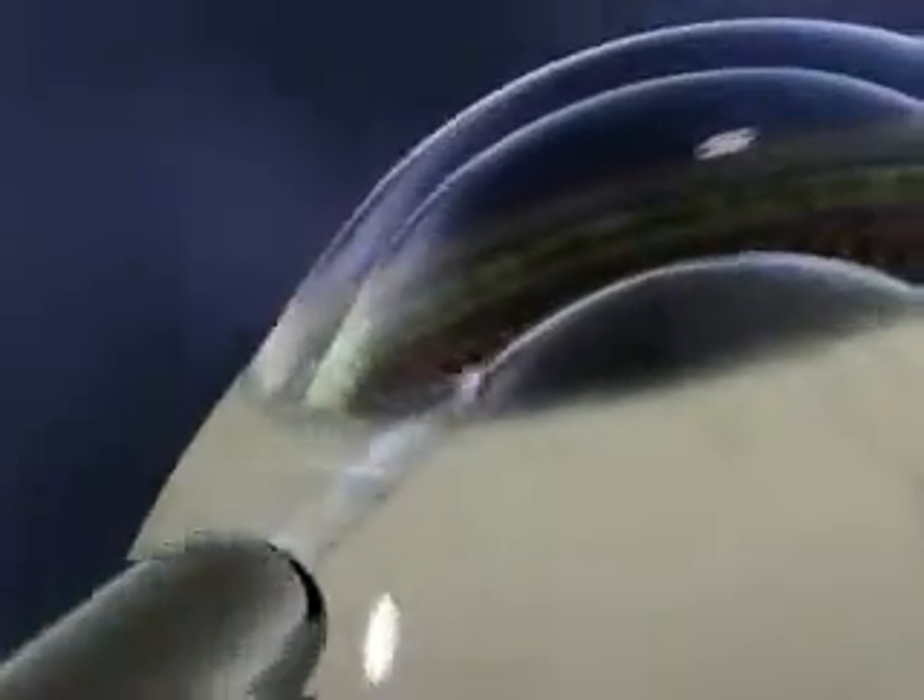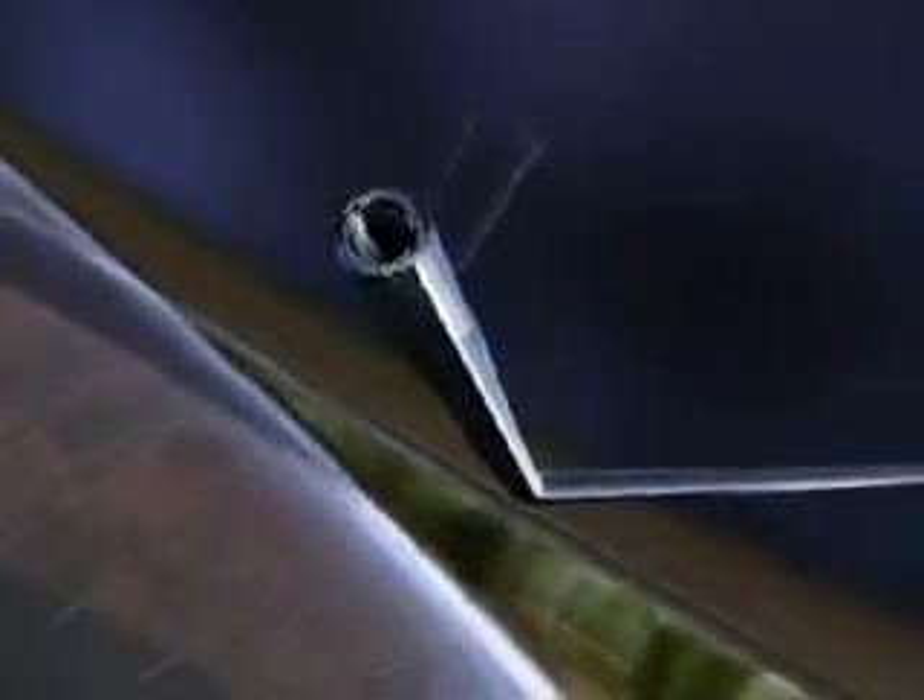First, the doctor will create two small incisions at the base of your cornea that will be used to position the lens. Next, a gel-like substance will be placed inside your eye to protect the eye during lens placement. This gel will be removed at the end of the procedure.